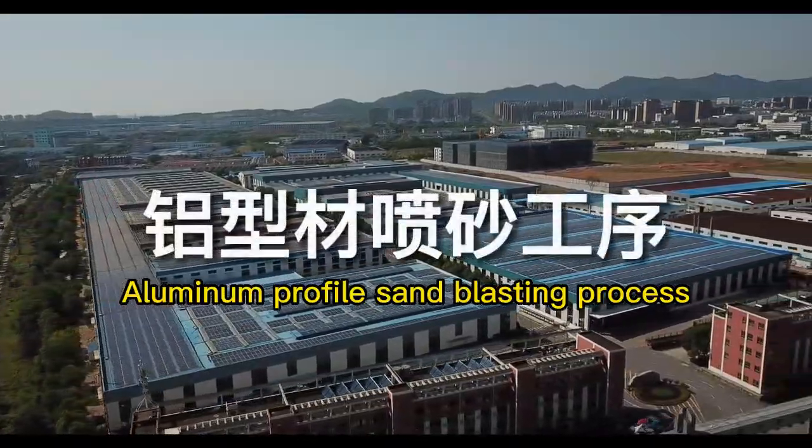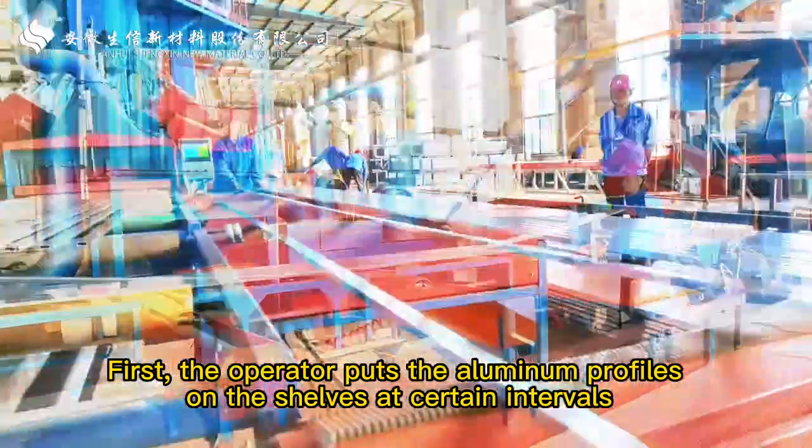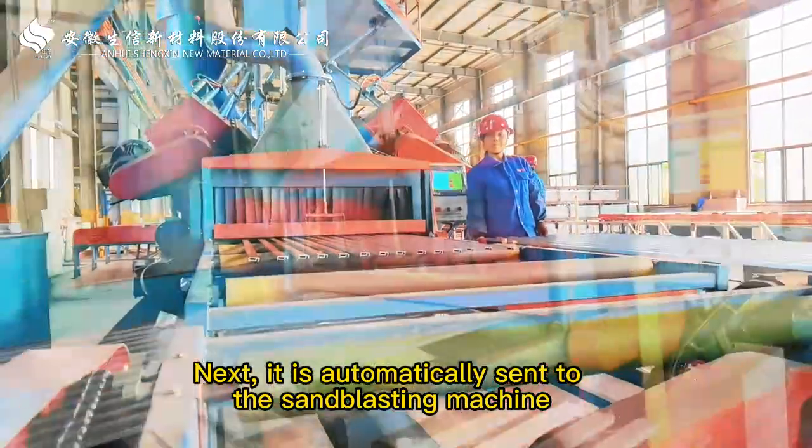Aluminum Profile Sand Blasting Process. First, the operator puts the aluminum profiles on the shelves at certain intervals. Next, they are automatically sent to the sandblasting machine.